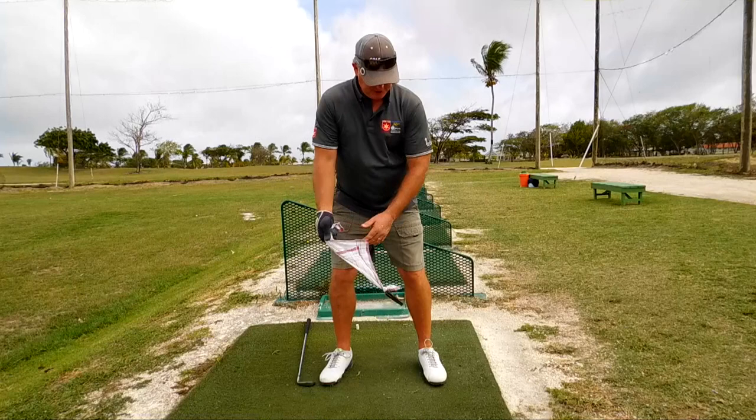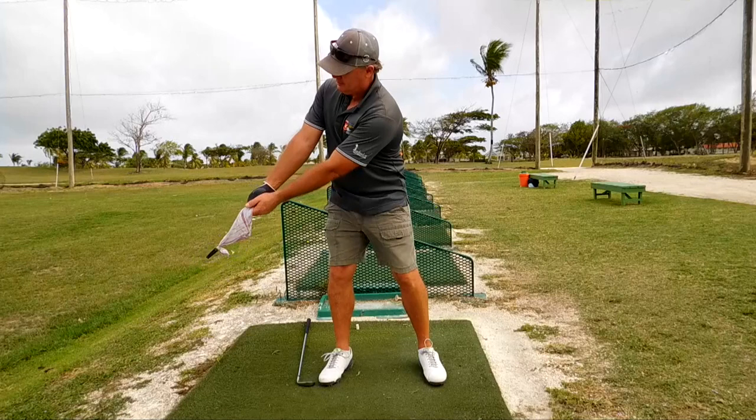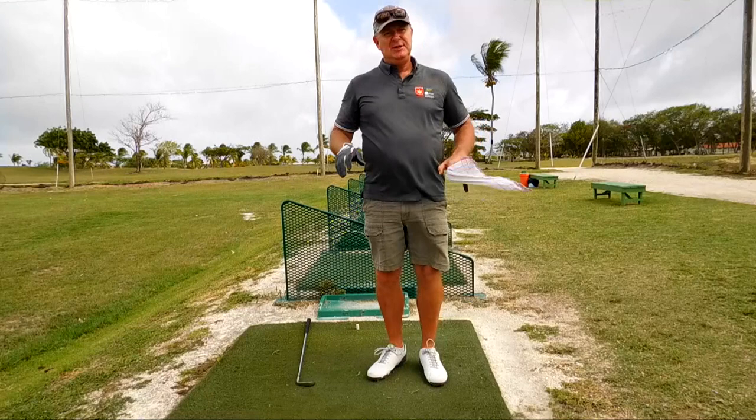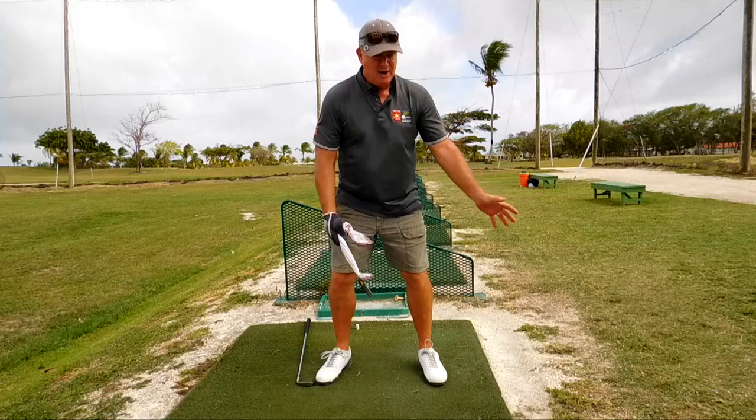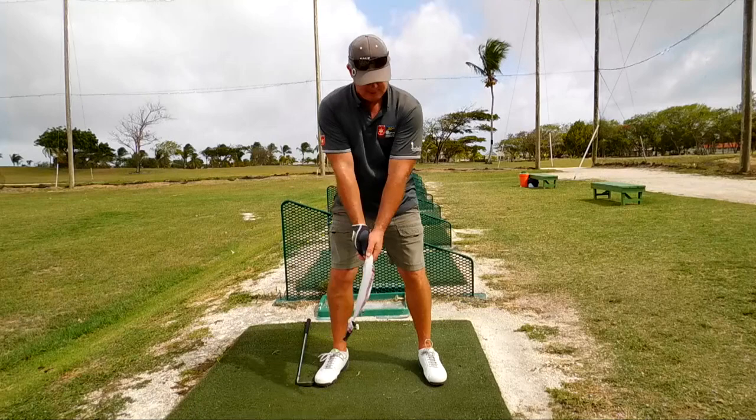Now you don't want to start swaying. I did this the first time and I must admit I spotted I was swaying, so it's just a turn like this. And what that teaches you is tempo — it teaches you not to rush it, and that all parts of the body are needed in the swing. We don't do just one thing.